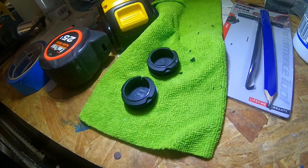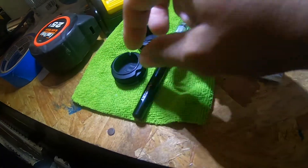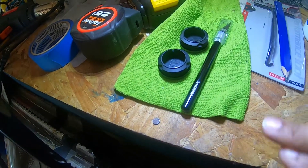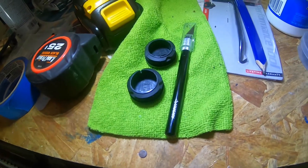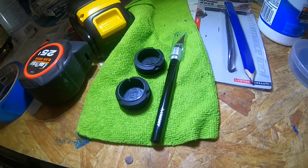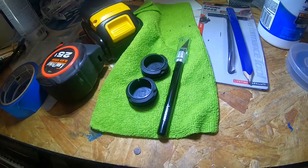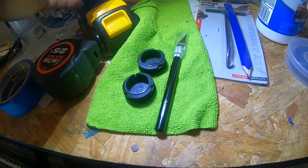Anytime I wash the Ryker or if it gets rain, I personally want to check — I'll probably pop them out to make sure water isn't getting sealed inside there. I want to prevent rust. I've never had an issue with rust and I don't want these to cause more problems. I'm going to take it for a test spin to make sure they don't spin out.